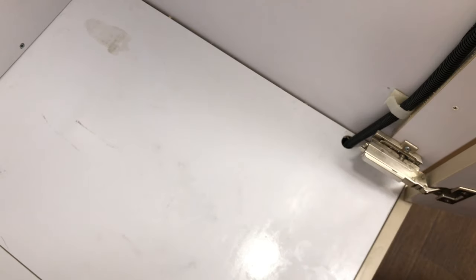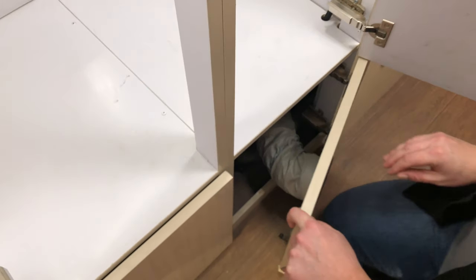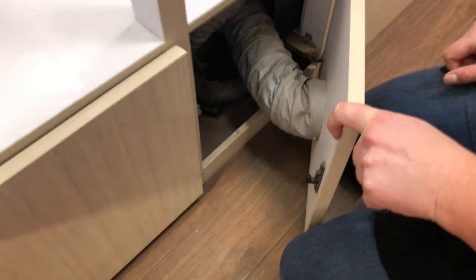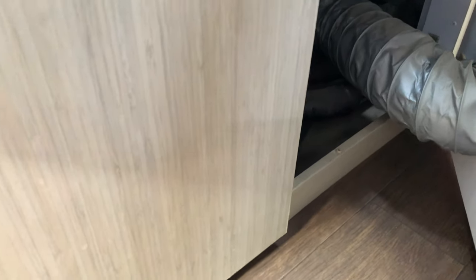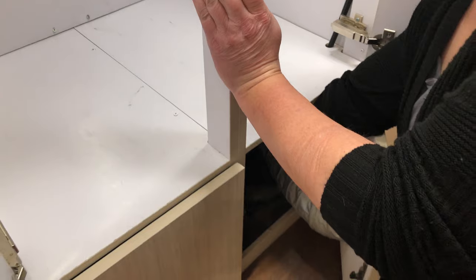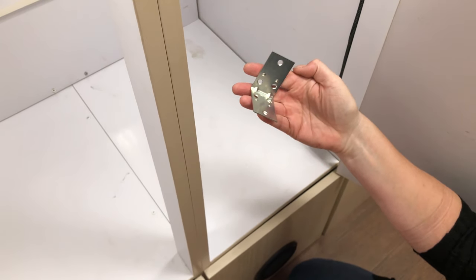We noticed after our last trip to Utah that the side of the closet here is separating. Fred and I messed around and found you can gain access under this cabinet and reach in with your hand. We saw that you could push this back — not too bad — with a couple of these little brackets.